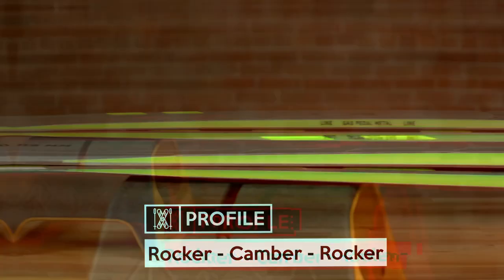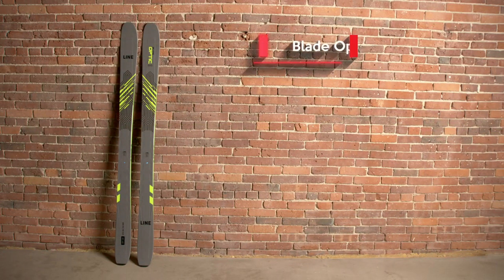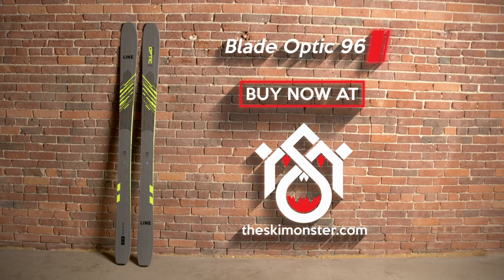Buy the Line Blade Optic 96 if you want a ski built to crush groomers regardless of how hard the snow is, but it'll be up for the challenge if you want to get a little adventurous through the bumps or tighter terrain.